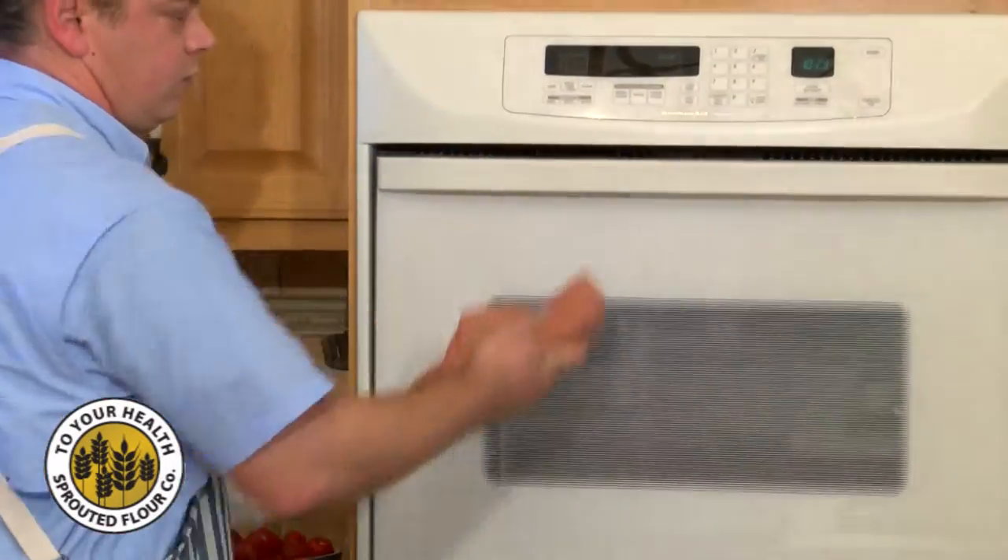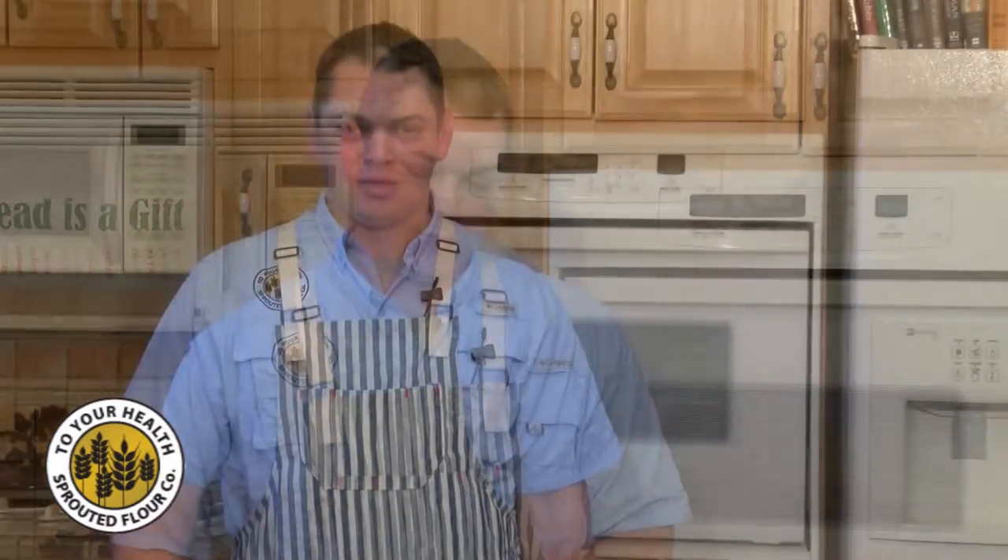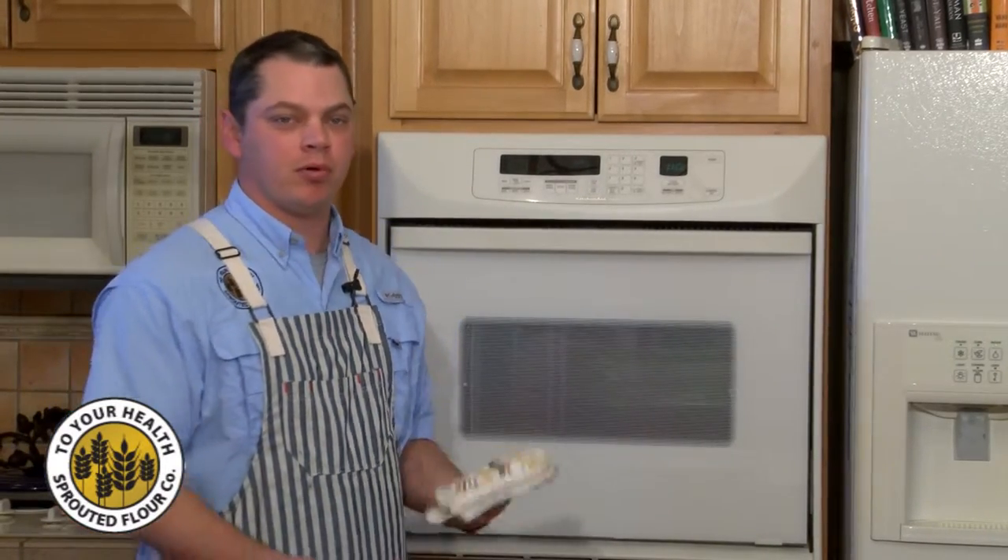We'll set our timer for 20 to 30 minutes depending on your oven. Then we'll come check it, take the lid off, and cook it for another 10 to 15 minutes. We've had our dough in the oven for about 30 minutes, taken the lid off, and cooked it for another 15 to 20 minutes. We're going to go ahead and pull this out.